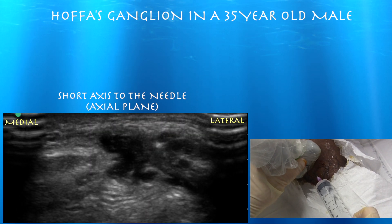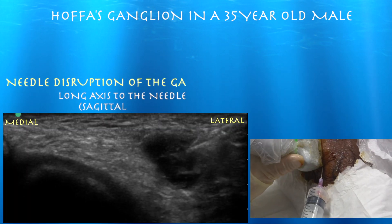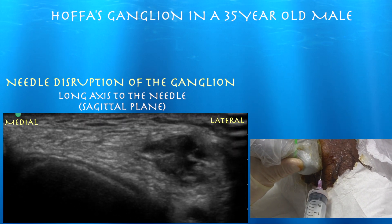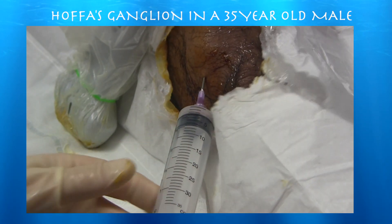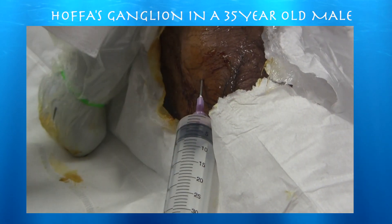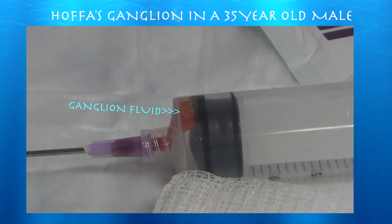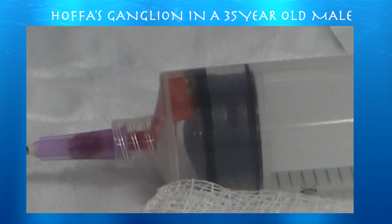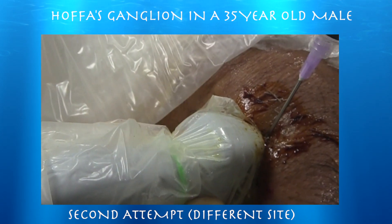Here we can just see the needle tip — it gives you a good sense of where you are medially or laterally. If I don't get it all, at least I'll break it up. It might just kind of disintegrate quickly. And here's that thick ganglion type fluid. Unfortunately I only got a little bit out, but there's probably more than you would think, because there's most likely fluid within the needle shaft itself, and this is a thick needle shaft.